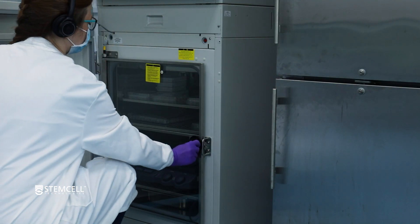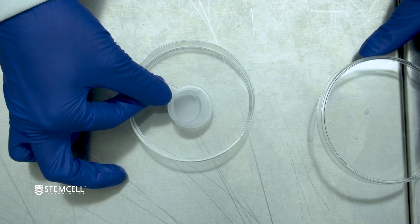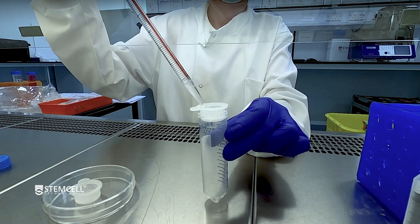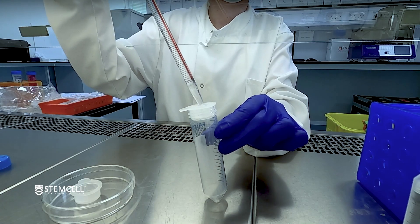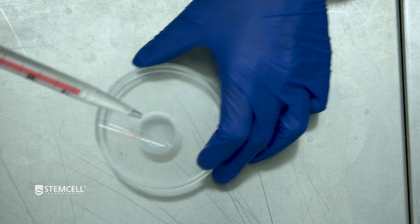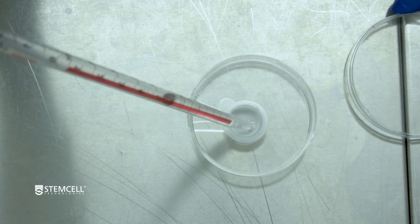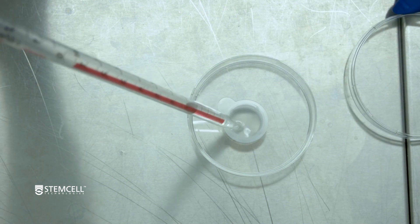Incubate at 37 degrees Celsius for 20 minutes on a shaking platform. Place one 70 µm nylon mesh strainer in a sterile culture dish and another on a 50 ml conical tube. Pre-wet both strainers with approximately 5 ml of PBS containing 2% FBS.